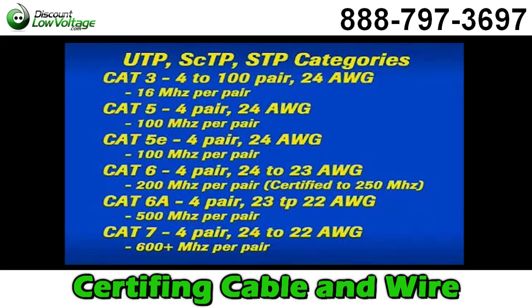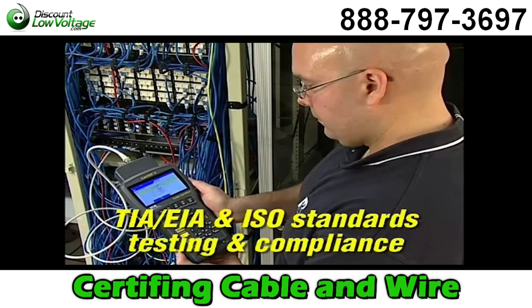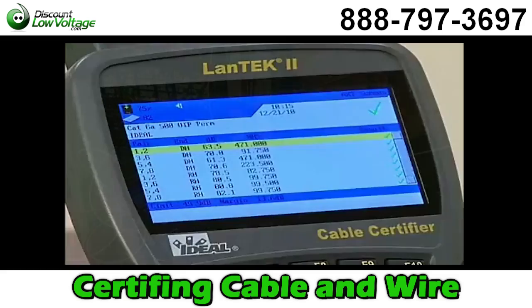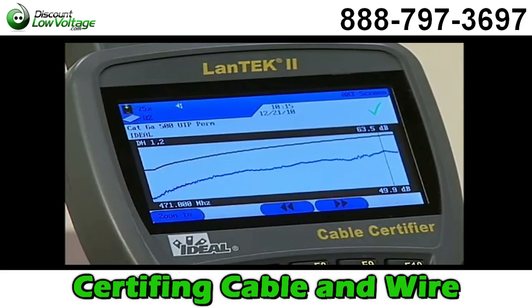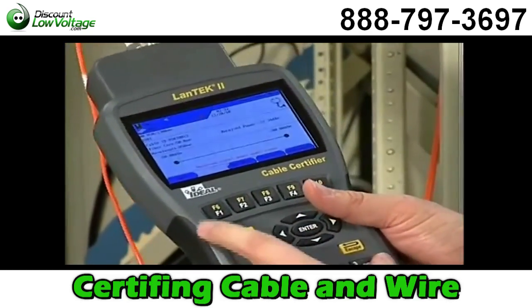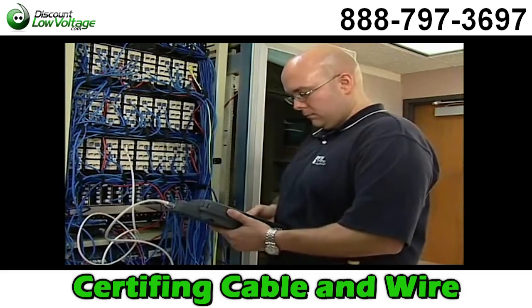Categories or classes are used to designate the differences in unshielded twisted pair, screen twisted pair, and shielded twisted pair cables. The most common designation is the maximum frequency it will support per pair. Cable certifiers like the Landtech 2 perform the tests required by TIA, EIA, and ISO standards to certify these cable categories. They also provide for storage of fiber optic testing and must meet or exceed accuracy levels determined by international standards organizations.